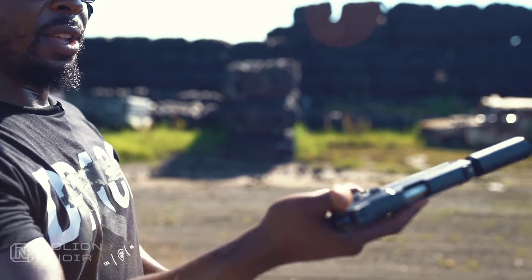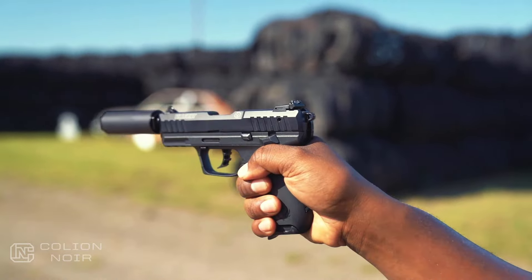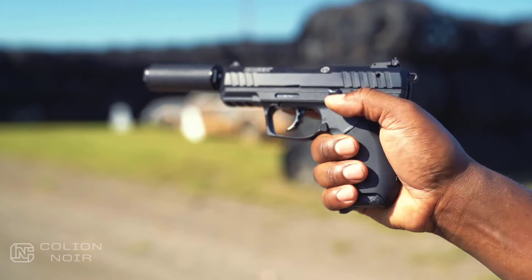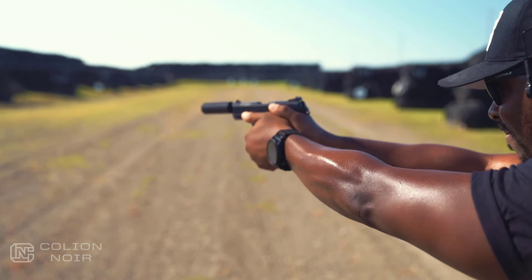First and foremost about this gun: it has a kind of inverted safety. I'm used to pulling a gun out and sweeping down to put it on fire, but on the Ruger SR22 you sweep up to put it on fire and sweep down to put it on safe. So: sweep up for fire, down for safe.